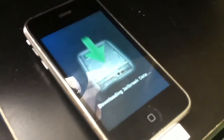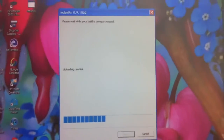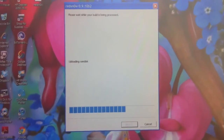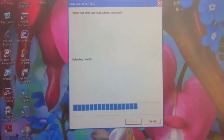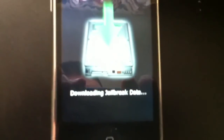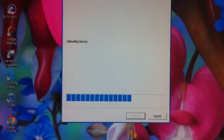iPhone 3GS, sorry. We should be going into matrix mode shortly. This is what's showing up on the computer, so it's moving along pretty good. I tried redsn0w 0.9.10 beta 1 and I was having some issues with the 3GS, so this is working pretty good. It says downloading jailbreak data, uploading RAM disk, uploading kernel — so the rest should take place on the phone here in a minute.